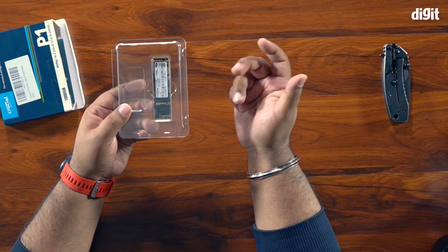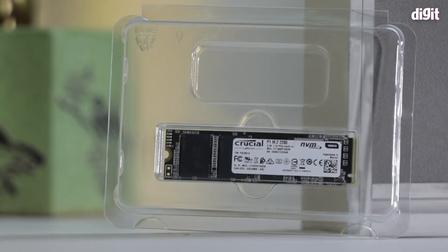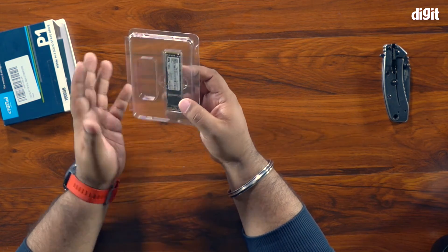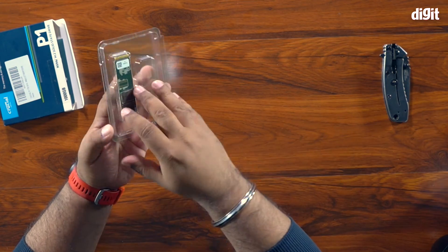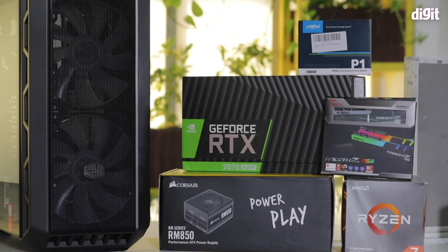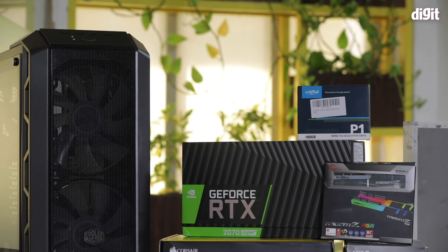This is the Crucial P1 in the 2280 millimeter M.2 form factor — NVMe, not PCIe SATA SSD. It will slot into our motherboard very easily using the standard socket built onto the board. The 2280 format means it should work with most motherboards available today, and in fact many boards give you the flexibility to choose where the standoff is placed, so you can attach longer or shorter drives.